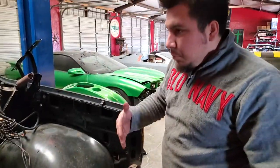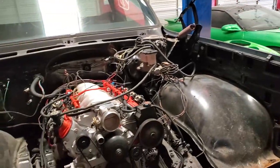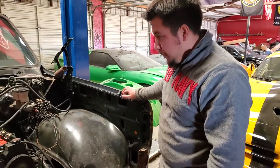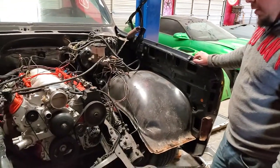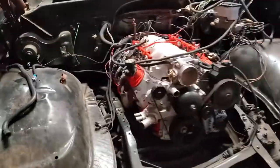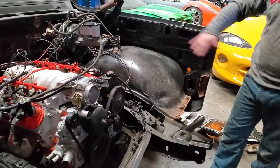Right now the goal is to get the frame cleaned up, get it inspected, and then what I want to do is reinforce it a little bit. We're gonna add some strength to those frames so that way it won't be flexing and moving, and when you lift it up it ain't gonna tweak.